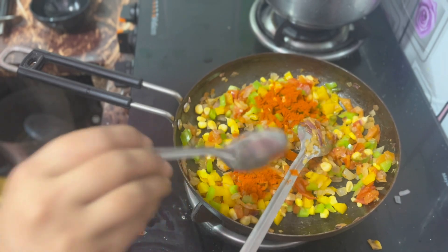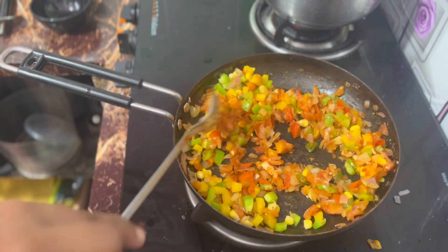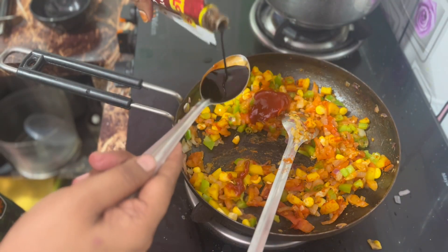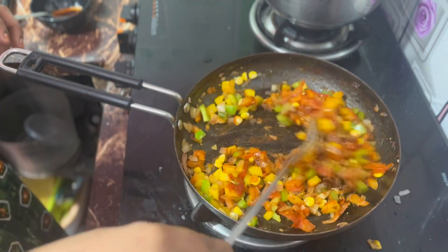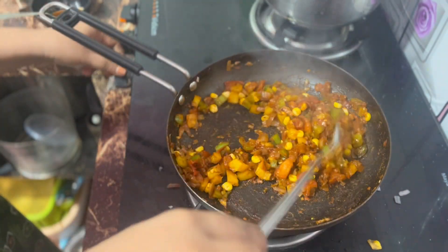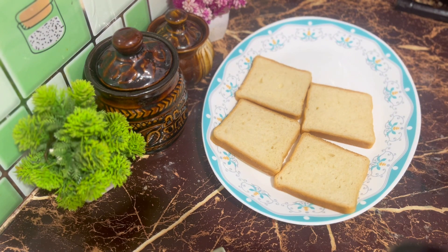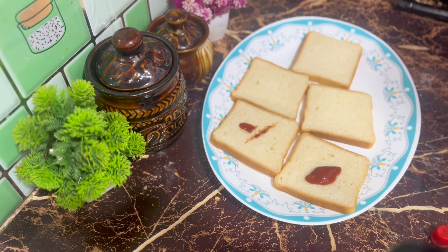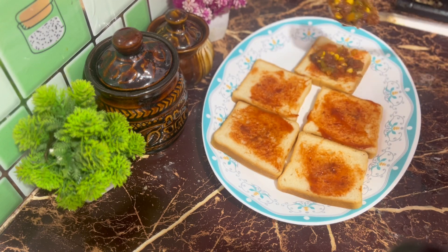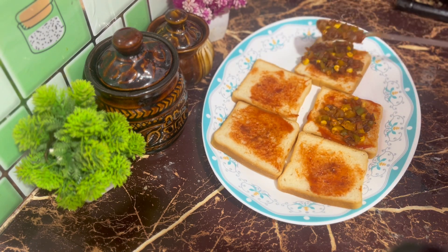It will be a little light. Add a little tomato sauce and a little soy sauce. Add a little color and mix it up. Add one spoon of bread in a plate, then add one spoon of tomato sauce.